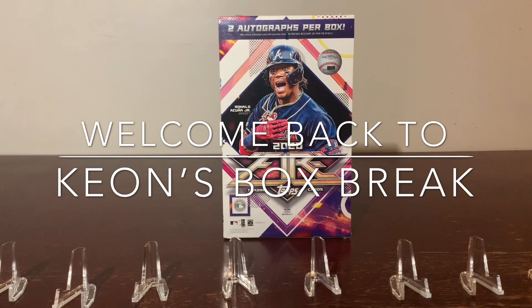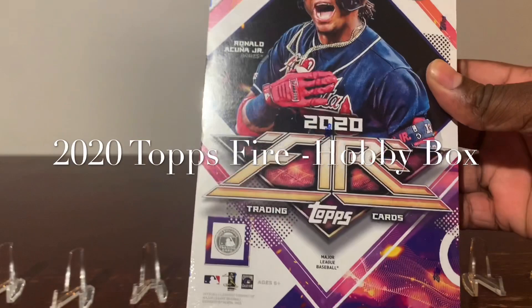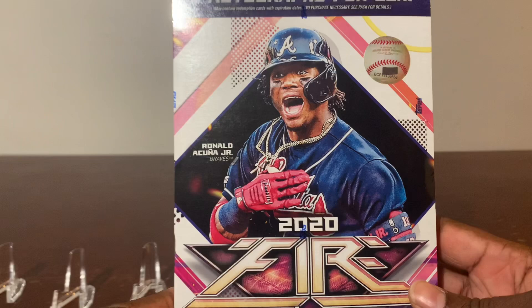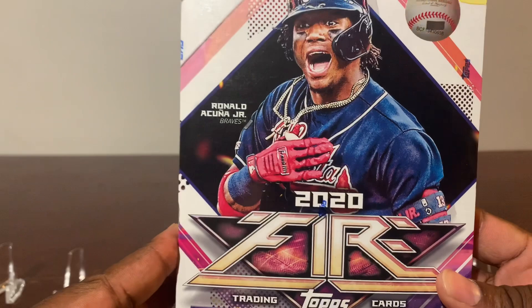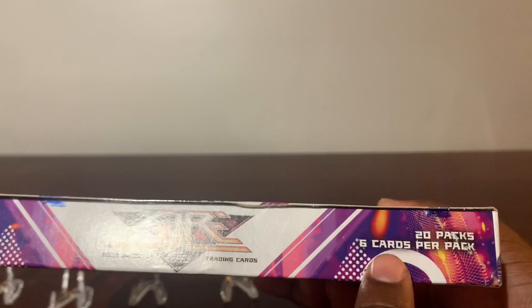Hello and welcome to another edition of Kian's Box Break, where we pop these players straight out the box to your screen. Today we have the privilege of opening this Topps Fire 2020 hobby box. It doesn't say hobby on the outside of the box, but it is a hobby box. Inside you can find two autographs per box. There are 20 packs, six cards per pack. Let's jump right into this.